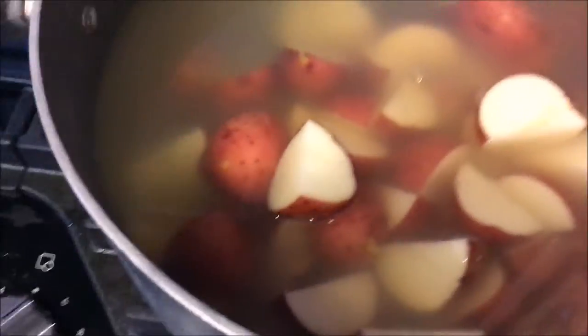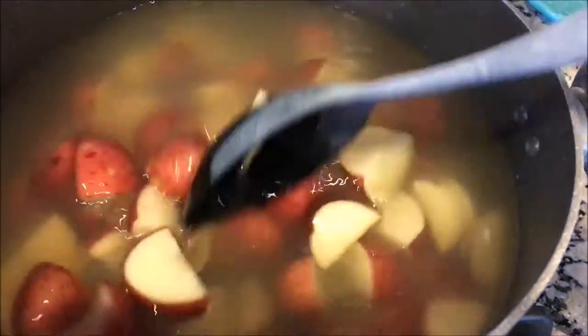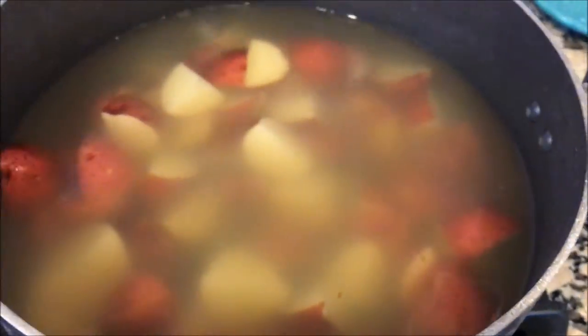After the potatoes have been sliced, I add them to a pot of chicken broth — not water, but chicken broth. I like to cook my potatoes in chicken broth because it adds to the flavor intensity.